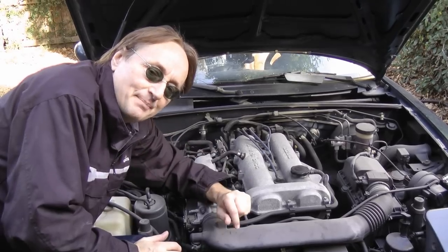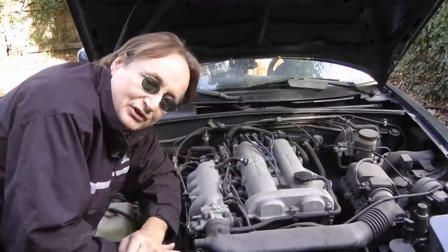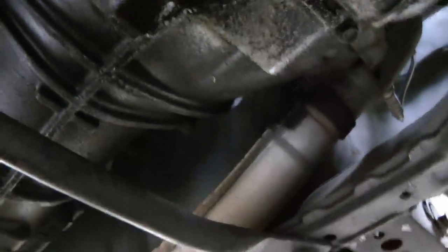Then we'll go back to the transmission and unscrew the speedometer cable here, and pull it out of the way so it doesn't get in the way. Now we've got to take all the bolts off the transmission that are bolted to the engine — some of them are in real stinker positions. But with enough persistence you can get all the bolts off, and you also have to unbolt the clutch slave cylinder and move that out of the way.